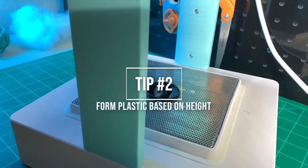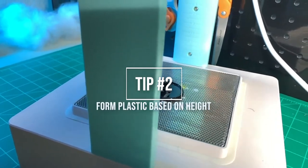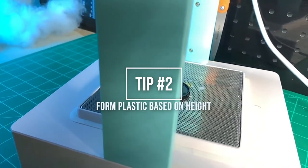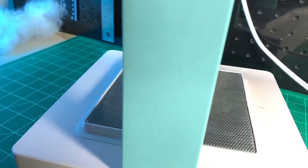Tip number two. I've seen a lot of you struggling in the Facebook mold press groups, so I think this next tip is going to help the majority of you. You should actually form your plastic based on your object height and your droop height.